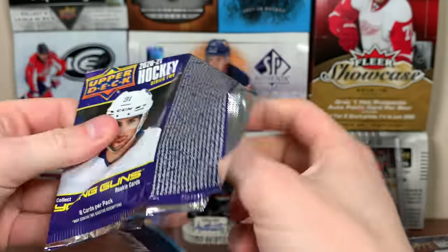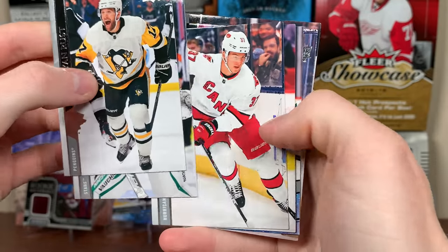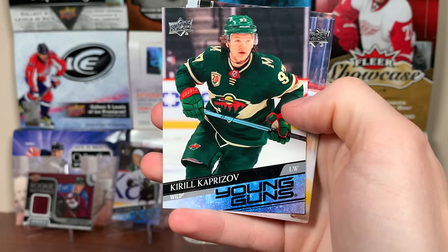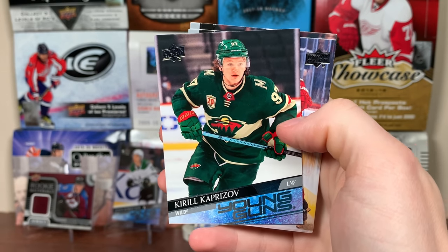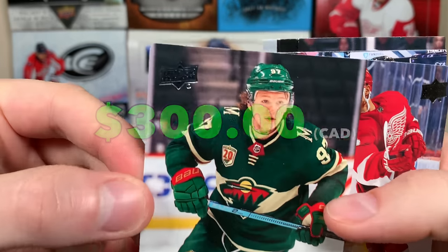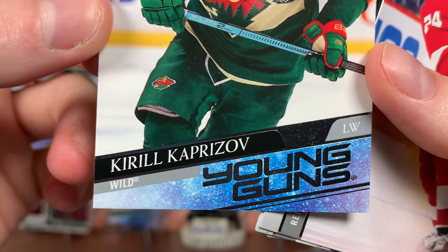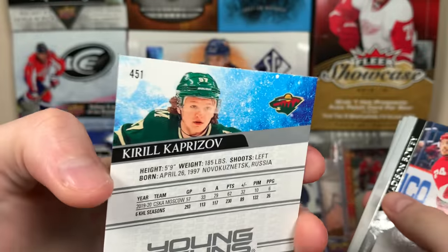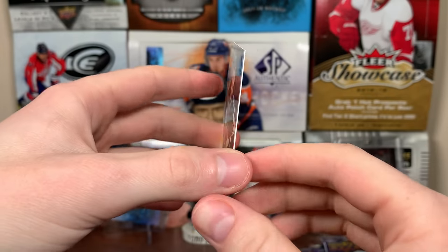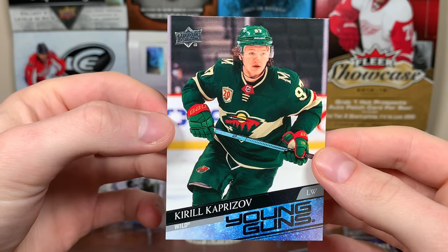Looks like no Young Guns — hey, there he is! Kirill Kaprizov, Young Guns. Number one for Andrew; we'll see how many we can get for him — hoping for three or four. There's Kirill Kaprizov, and there is your verdict, Andrew. I'll take good care of this card, put it in the case right after. That's a big money card. He's the most valuable rookie right now — Kaprizov, great player, already like a star player. There's Kaprizov, number one.